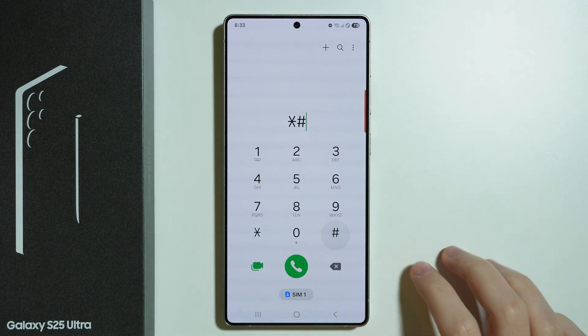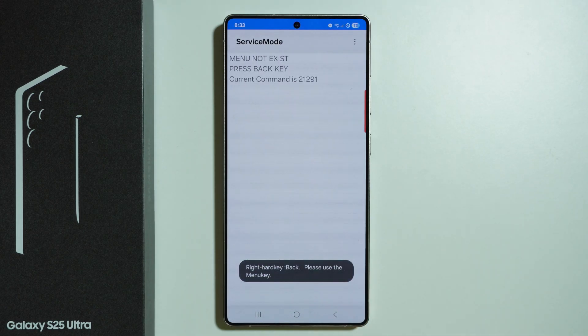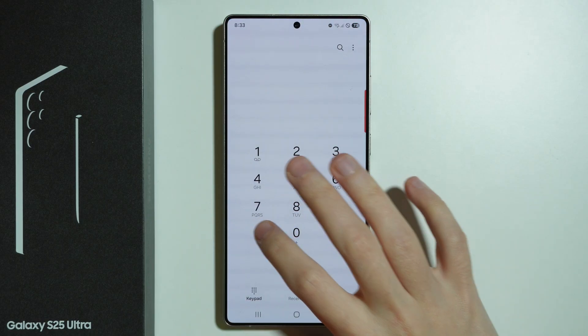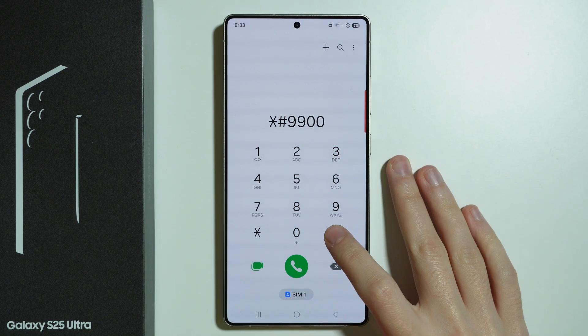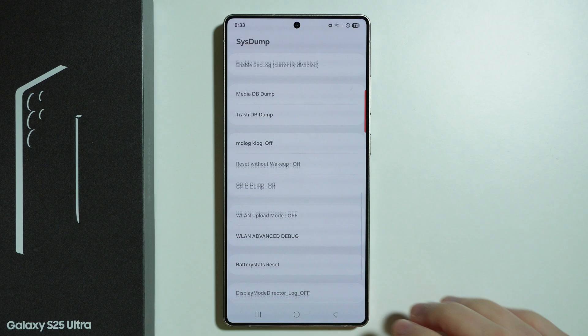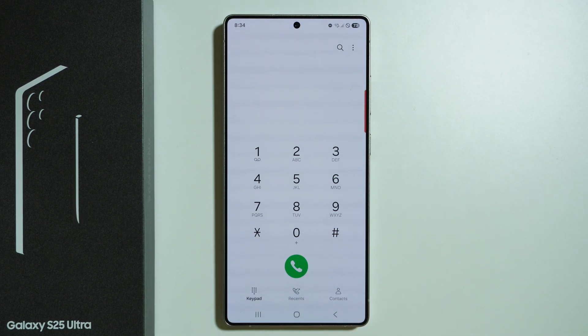We can also check diagnostic configuration by entering this code, but in this case it is actually empty, so there's not much we can do unfortunately. There is also a similar code — 9900 — which opens sysdump with a bunch of different options, which might be useful for some people if they know what to do with it.